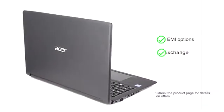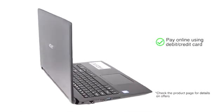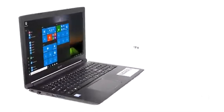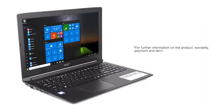You can avail EMI and exchange options. You can also pay online using your debit or credit cards, net banking, or other methods. For further information on the product, warranty, payment and delivery options, and other offers, visit the product detail page.